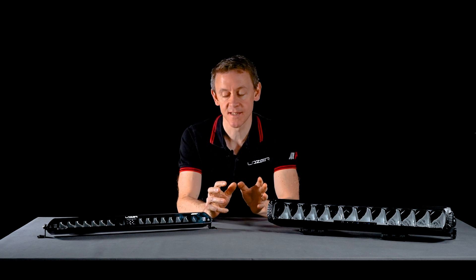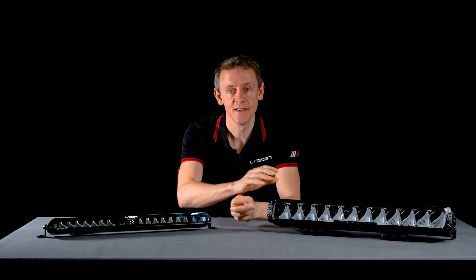I hope this video has given you a good understanding of the intelligent low beam assist variants of the linear and triple R. If you need any more support or information please don't hesitate to contact us or check out our website. We'd love to hear from you — otherwise see you in the next one.